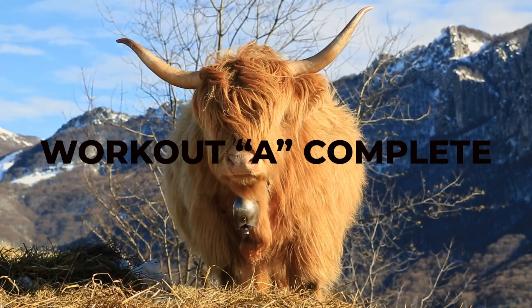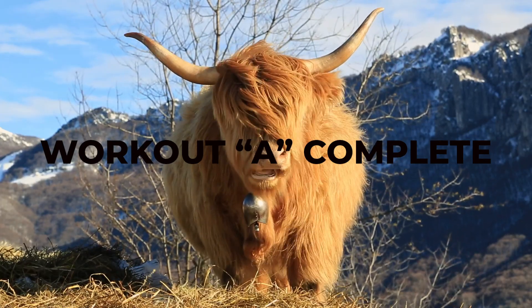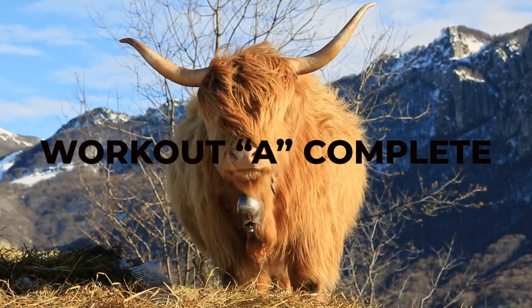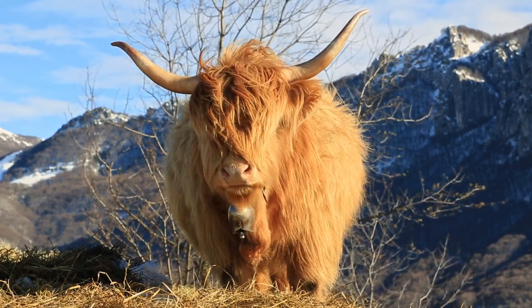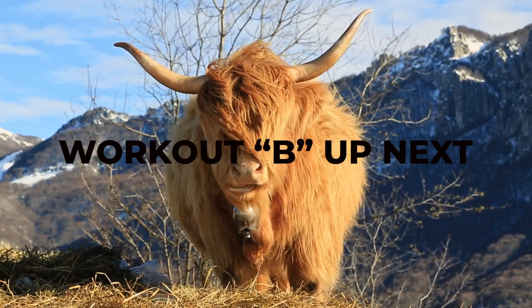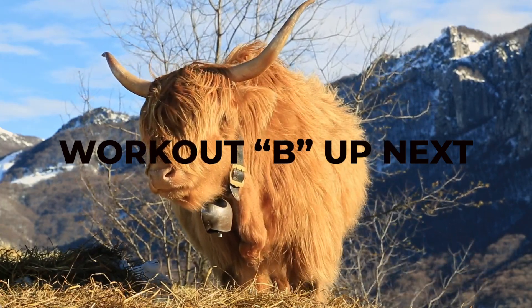That'll complete Workout A — chest and back with a chest emphasis. Workout B coming up is going to be back and chest with the back emphasis. Half of the workout was done on Monday and the other half on Thursday. The volume is low but the intensity is high, and so are the weights.